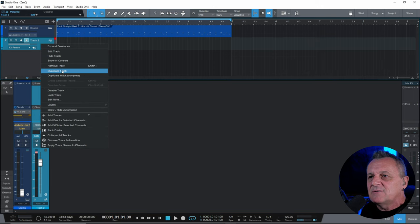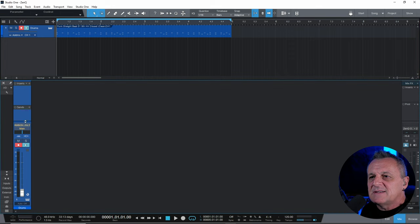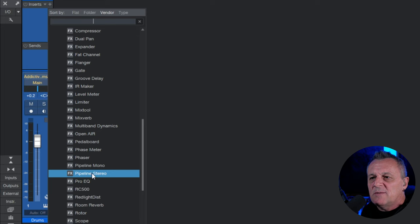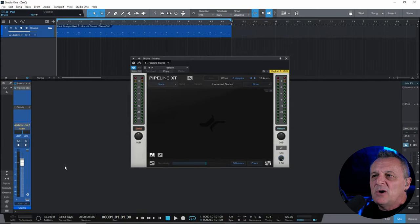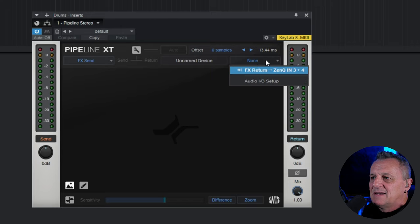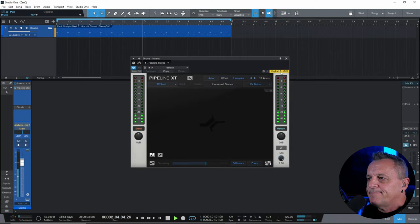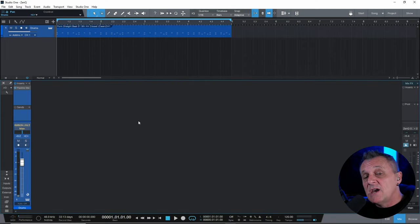That may seem a little bit complicated. Let's look at the easier way in Studio One. We'll get rid of that second channel, the effects send, and put the fader back up. What we can do in Studio One is simply use an insert. I'll click to add an insert and go down to the plugin called Pipeline Stereo. In Pipeline XT we can just select our send on one side and our return on the other side — and that's it, we're done. We can also mix between the two, blending the wet and dry signal. So you can see that's much easier in Studio One, but very possible in all DAWs.